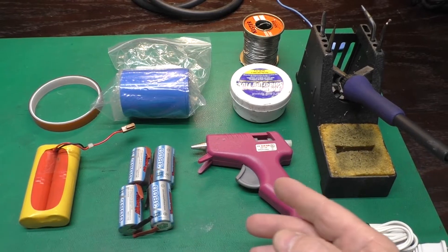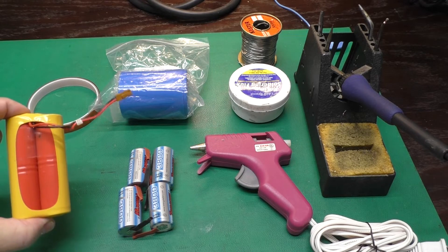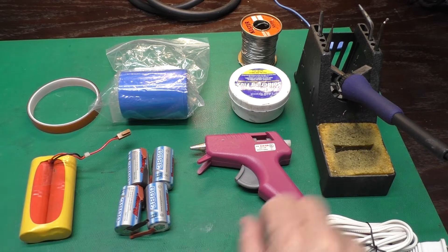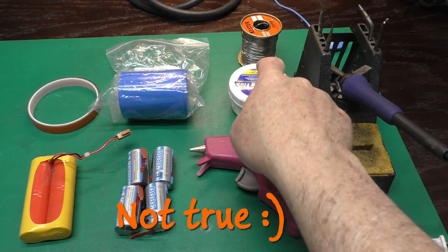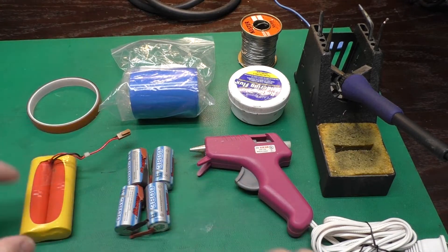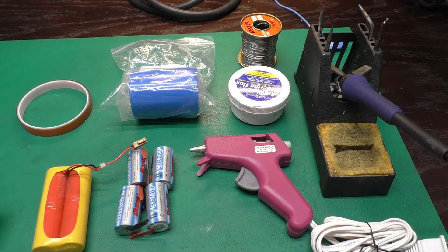Here we have the major supplies and tools that we're going to need all set out. We've got the original battery pack so we have a reference. We've got our new cells, a hot pink glue gun — it must be hot pink — a soldering iron, some solder, some flux, heat shrink to encapsulate the package, and some Kapton tape is always handy.